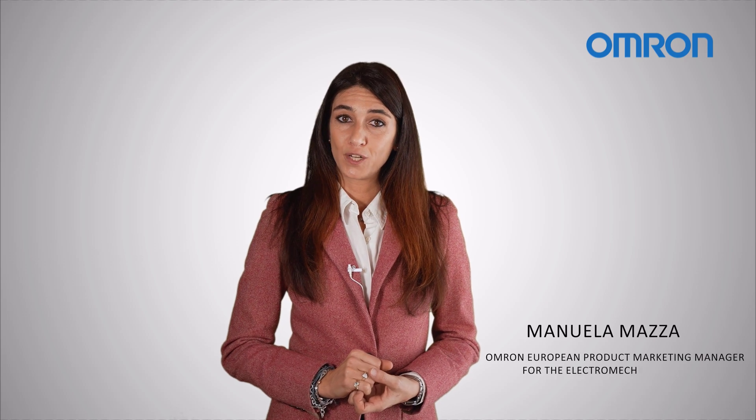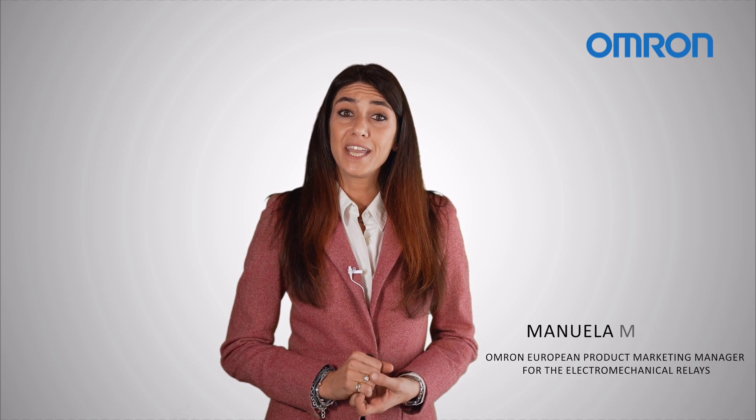Hi, I am Manuela Mazza, OMRON European Product Marketing Manager for Electromechanical Relay, and today I would like to tell you something that you may not know about the relay world.